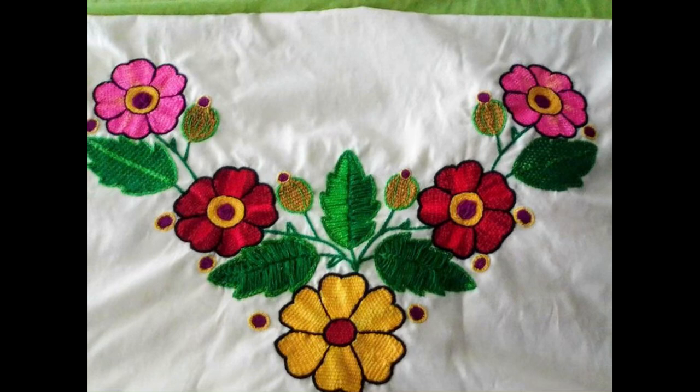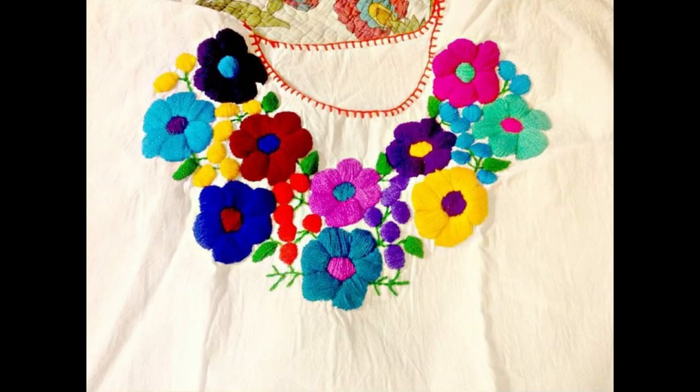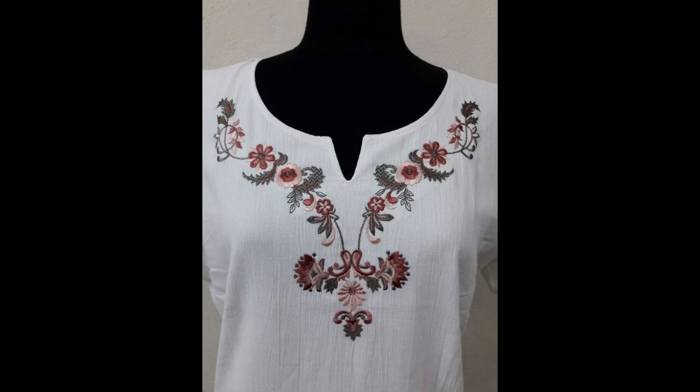Different patterns from different geographical regions based on embroidery have been shown in this video — that is Hungarian embroidery, Chinese embroidery, Mexican embroidery, satin stitch base, traditional Indian embroidery, Pakistani, Bangladeshi embroidery, and more perspectives of hand embroidery along with different geographical regions of the world.